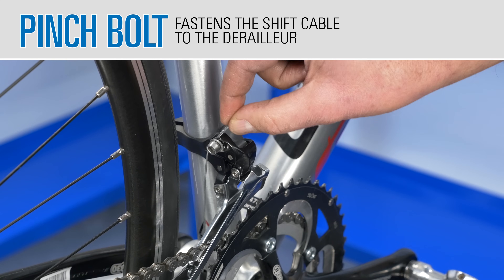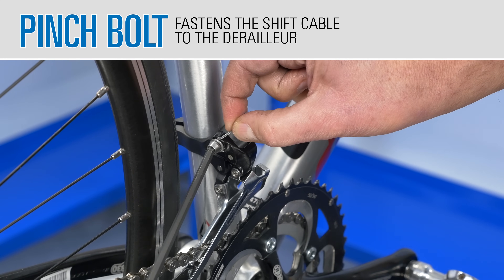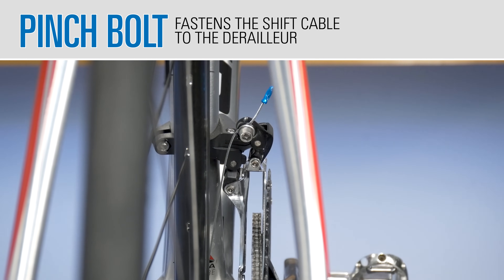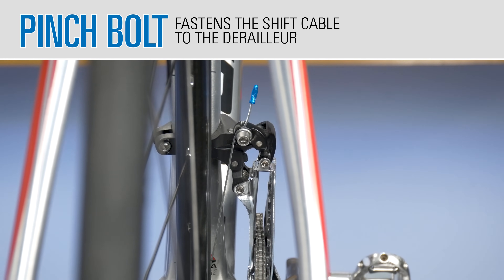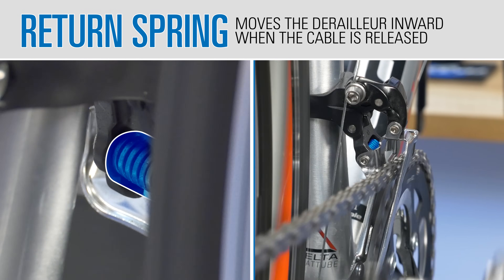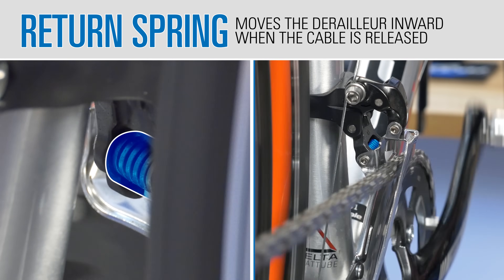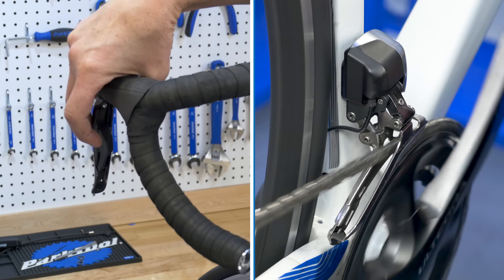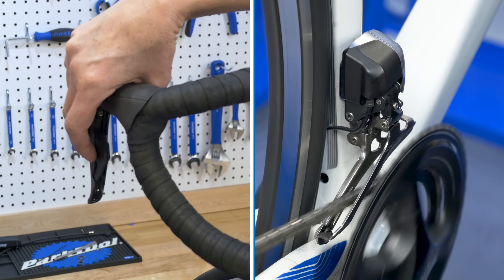For mechanical type derailleurs, the linkage is moved and held by the pull of a cable. A wound spring in the linkage moves the cage in the opposite direction when the cable is released. An electric derailleur uses a small motor to move the cage.